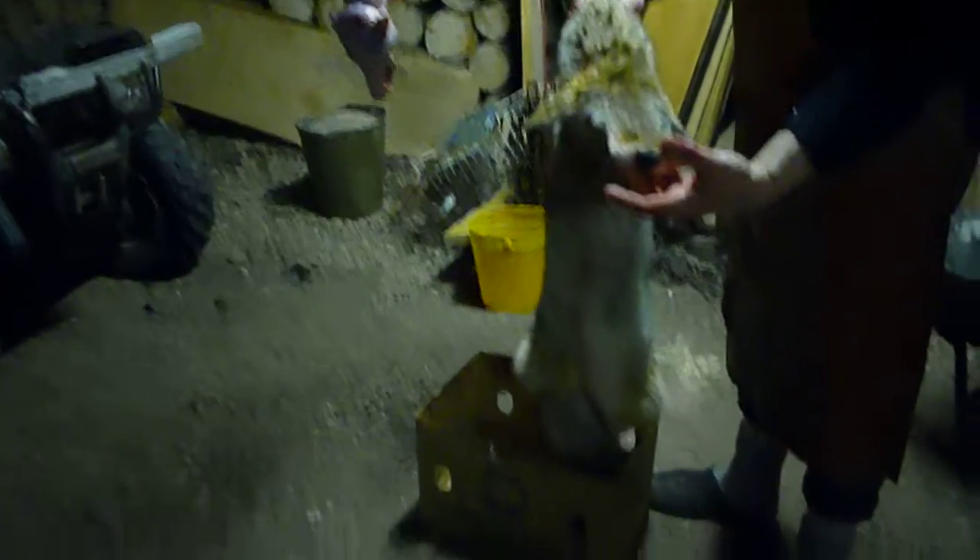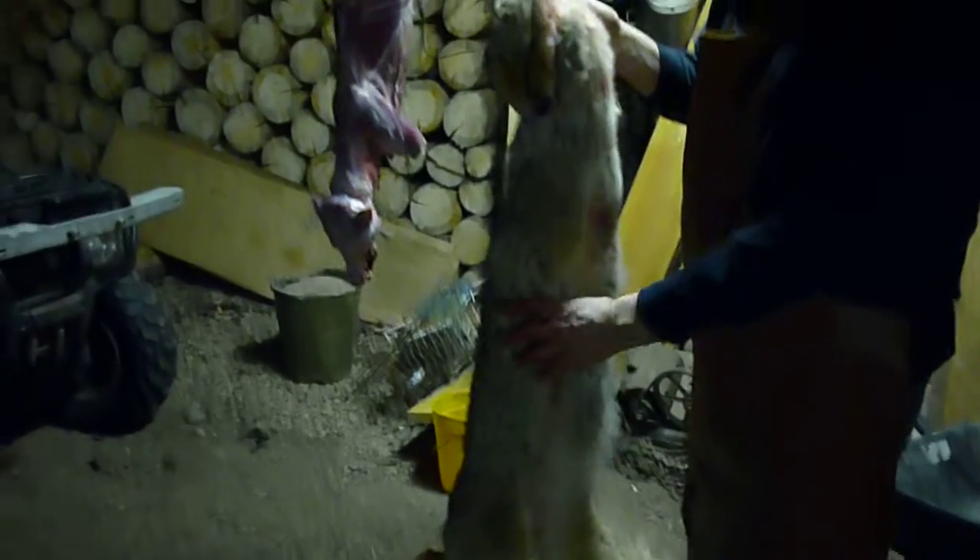And there it is. Big ears themselves. And cut.